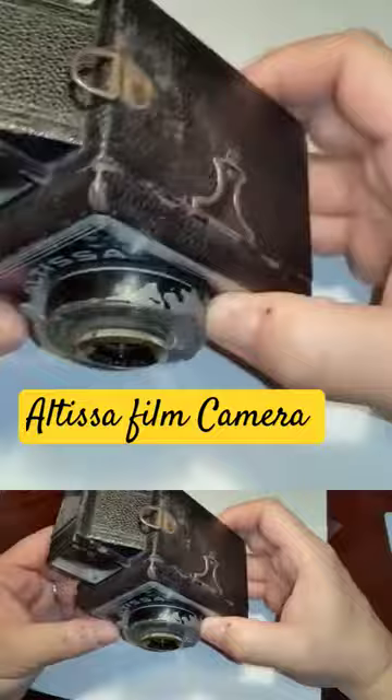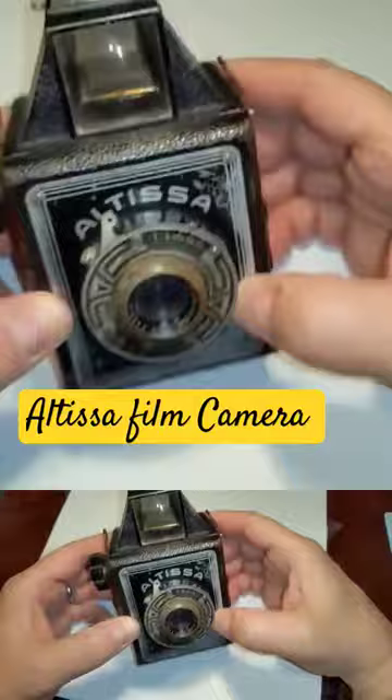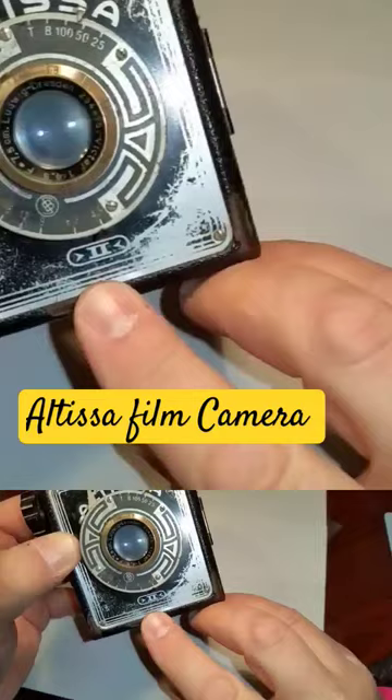So let's begin. This is the Altissa 2. The number 2, you can see, is down here. This camera was made in 1938, which was about a year before World War II.